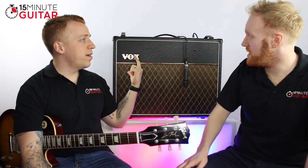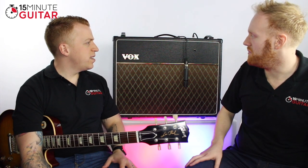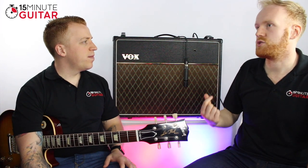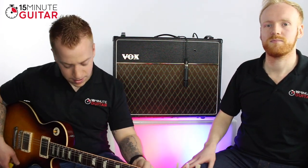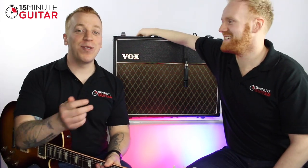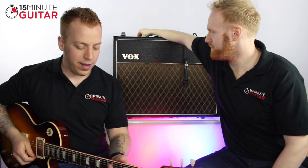This model has built-in reverb and tremolo — though it depends on the model. This is one of the Chinese-made ones, which I've had since I was about 16 or 17. The tremolo is valve-driven and it does have an actual reverb tray. Everything in the amp is pretty much analogue. We'd better turn off standby — the reason we put it on standby is because it's so hissy when it's loud; it has a loud background sound.